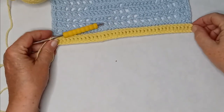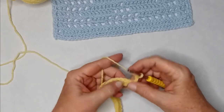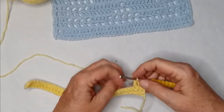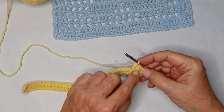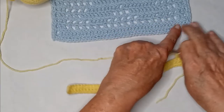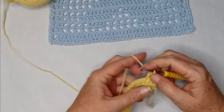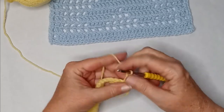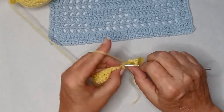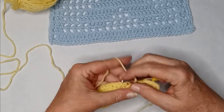For row two, we are going to chain two and turn our work. That counts as a double crochet, and we're going to do two double crochets. Those two double crochets count as one box on a filet map. Our second row is all empty spaces going across, so we're going to do chain one, skip, and then do a double crochet — and repeat that all the way across.